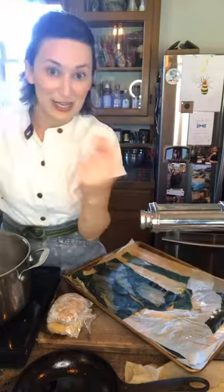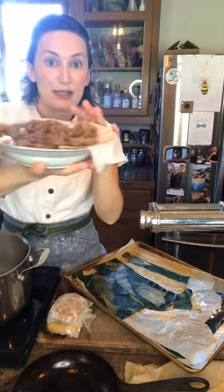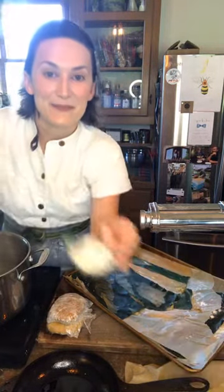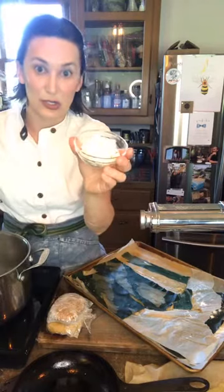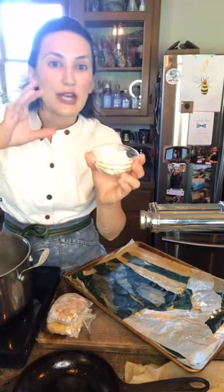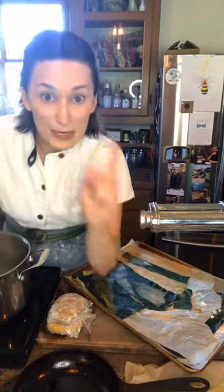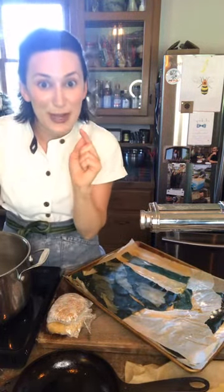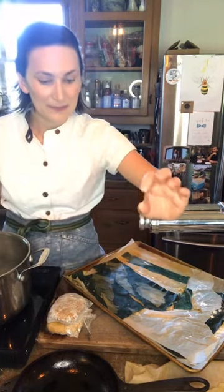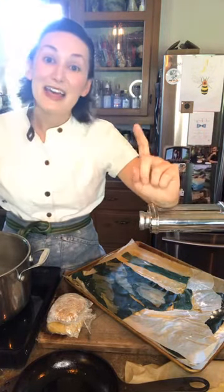So what we've already talked about: the grilled vegetables, tomato sauce, and your sausage. I'm also using goat cheese — you could use Parmigiano Reggiano or any kind of cheese that you love. We're going to make a bechamel in a little bit, and of course the most important part: the pasta.